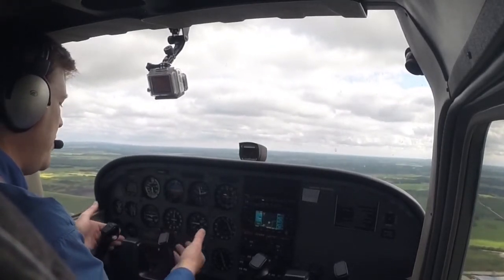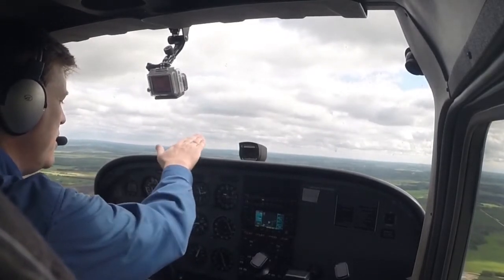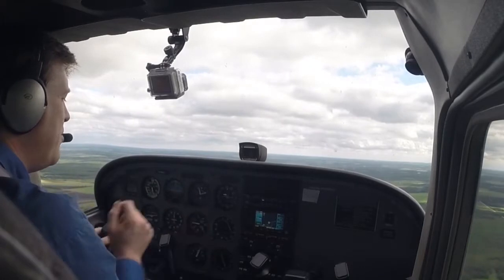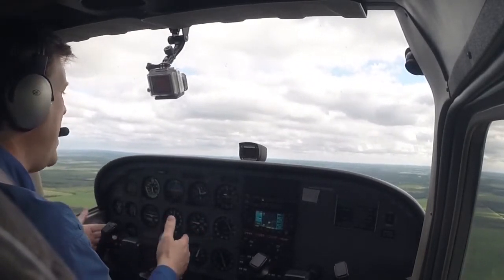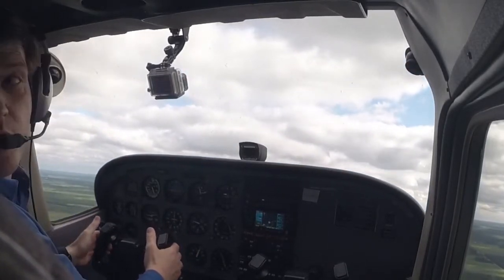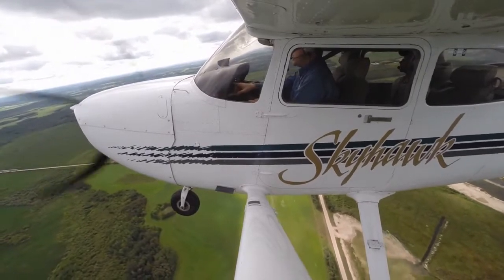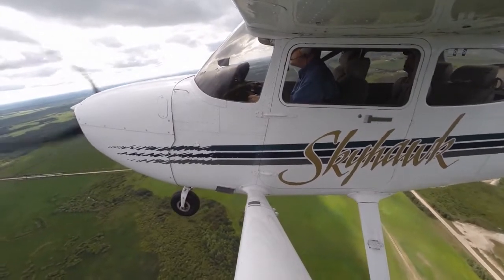What I'd do is grab the control column and pull back. I'm going to see less ground, and what's going to happen is my attitude indicator will show slightly nose-up, altimeter will start to go up, airspeed will decrease, and my VSI will also go up. Let's move to a nose-up attitude — pulling back on the control column, elevator is moving back. Look at that: not a whole lot of ground there anymore, but a whole pile of sky. Airspeed decreasing, altimeter increasing, VSI also going up.